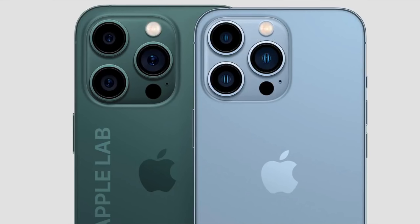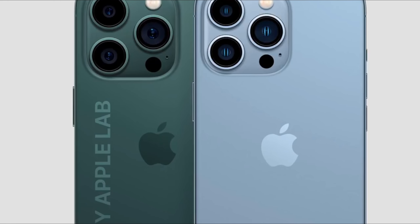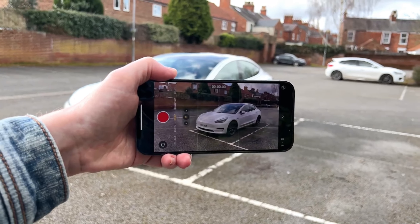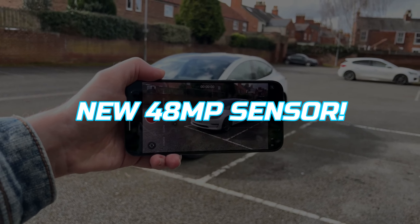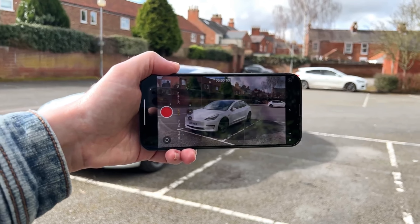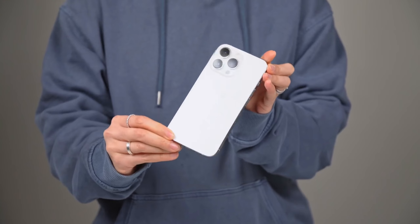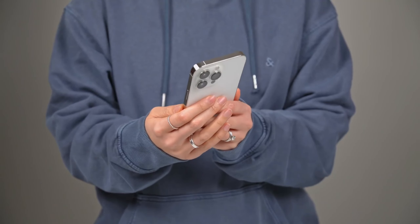The camera bump is going to be even bigger, with the camera lens protruding more compared to the iPhone 13 Pro. The reason behind the large camera bump is the latest 48-megapixel main camera, which will make its first appearance this year in the Pro devices only. Apple will definitely utilize this sensor for more detailed photos and videos, where nighttime images will see a significant improvement.